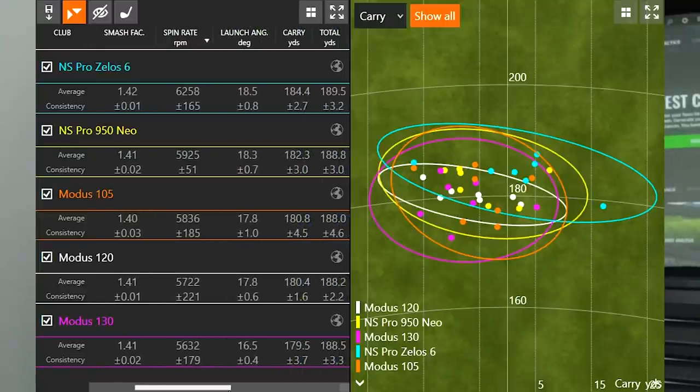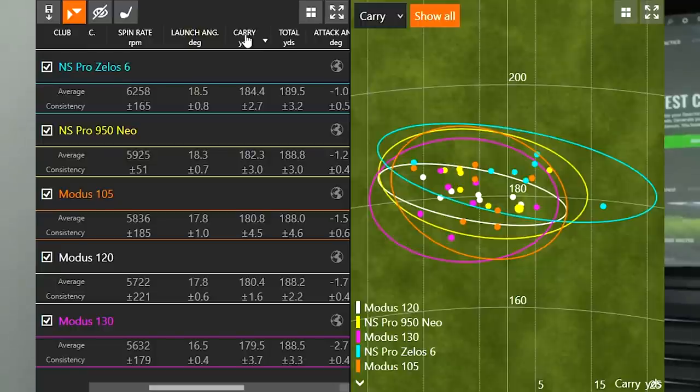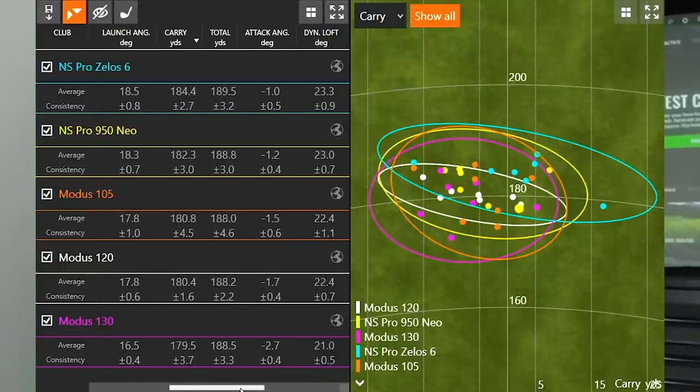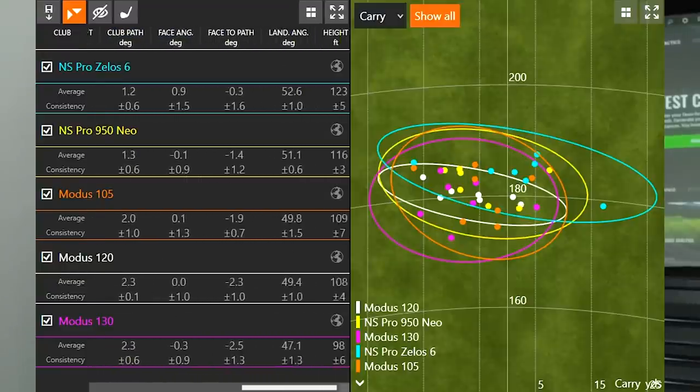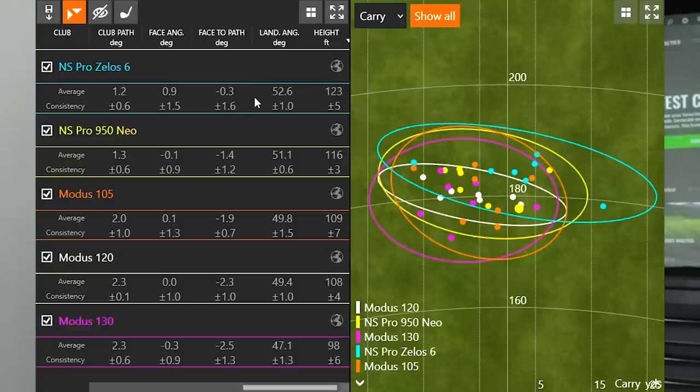Looking at carry distance, the trend remained exactly the same — I was carrying the ball the furthest with the lightest golf shaft at 184.4 yards, and the shortest distance with the Modus 130 at 179.5 yards. I also looked at height, and again the trend held: the NS Pro Zealous 6 flew 123 feet in the air, while the Modus 130 was 98 feet in the air.